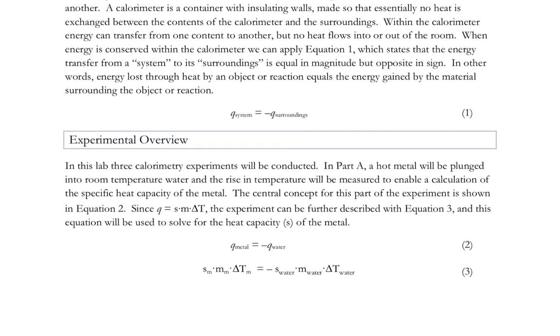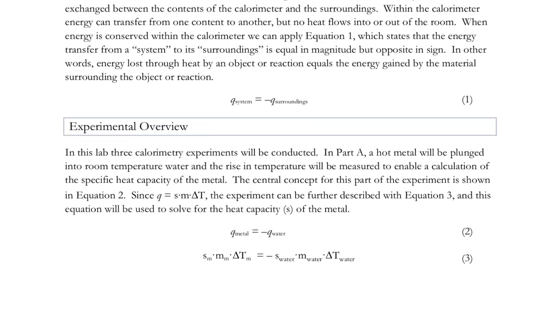We have a three-part experiment: Parts A, B, and C. In Part A, a hot metal is put into room temperature water and we will measure initial temperatures and final temperatures. We will measure the mass of the metal and the mass of the water. We will know the heat capacity of the water, and we'll measure the final temperature, so we'll have all the data we need in order to find the heat capacity of the metal.